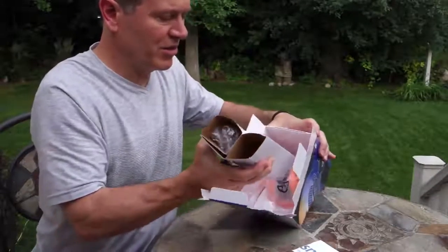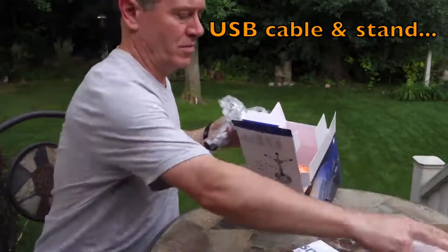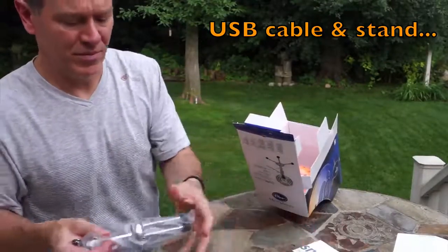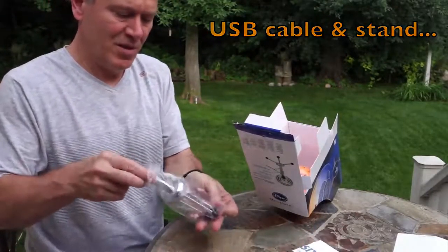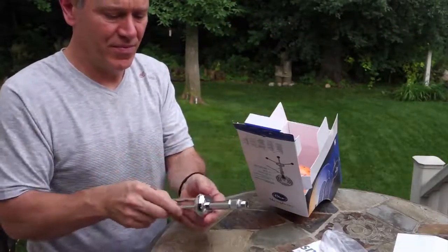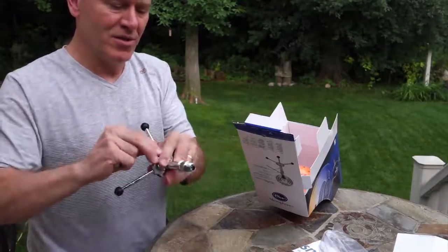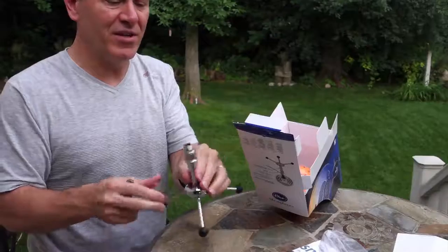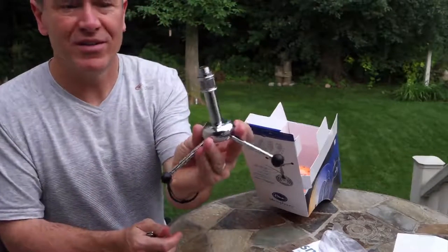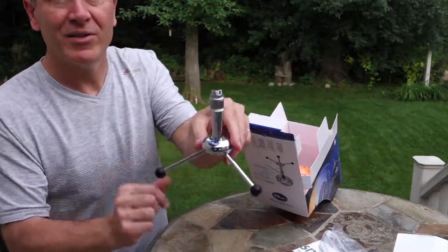And here's some accessories — the USB cable — and the stand. The stand's pretty heavy. There's the legs, it snaps into place. There we go. And there are these nice rubber feet, and this part unlocks. It's a nice heavy stand with a little blue logo right here.